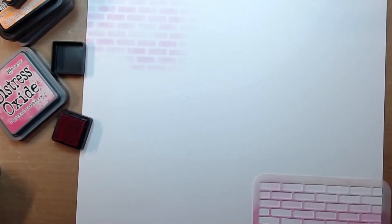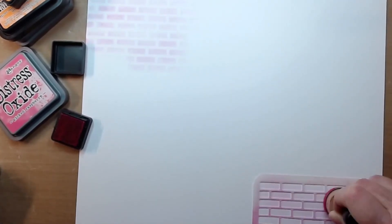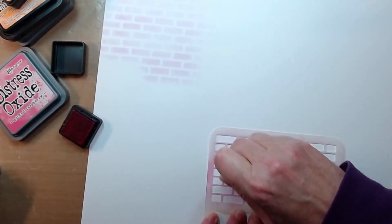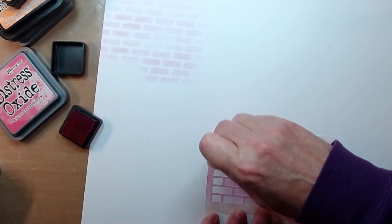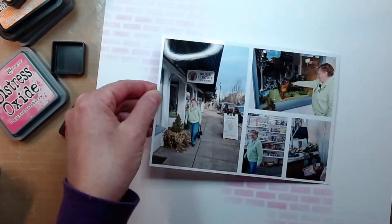So I wanted something that would portray bricks, obviously for Lego building, and this template that I had in my stash was perfect. So here is that Picked Raspberry distress oxide, and then just my sponge dauber moving this around and doing some mixed media on the background of this white daisy cardstock. I'm being really gentle here as this template doesn't have any adhesive on the back, so I'm just holding it down with my fingers and keeping those lines lined up so that I can move it again.